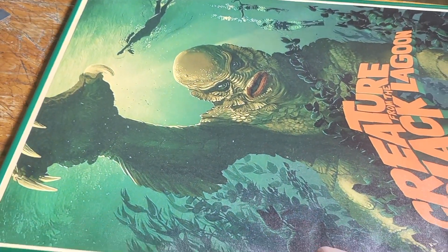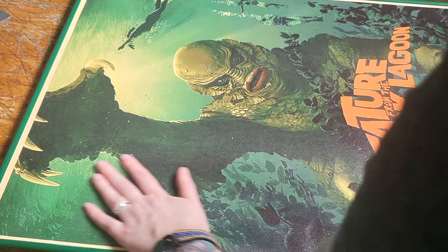Once you're done, flip over your frame and smooth out your vinyl art. Feel free to press down and push in to secure.